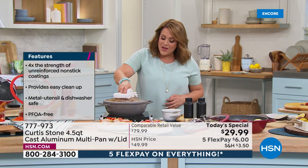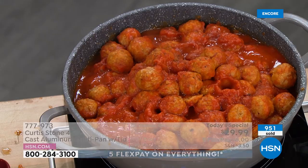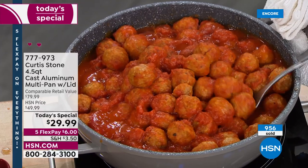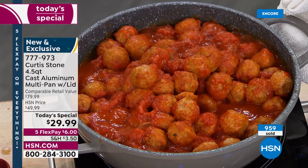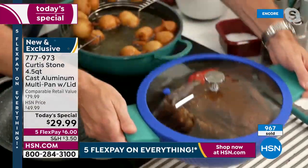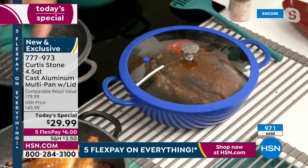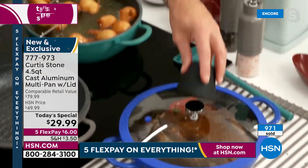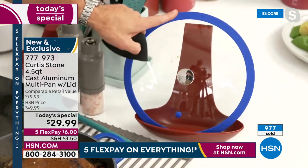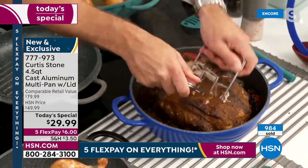There's no limit to all the yummy things you could be making in your brand new do-it-all 4.5-quart cast aluminum pot. We've got some yummy meatballs going, but I could be baking cakes in this. Look at this — I've done pulled pork. Imagine taking this out of the oven — those silicone handles mean you can pick that beautiful pan straight up out of the oven. This little pinch bowl set is perfect for resting your lid, and the lid fits perfectly on the lid rest, capturing all that condensation right there.